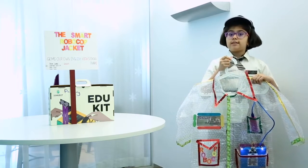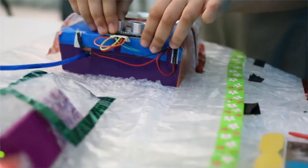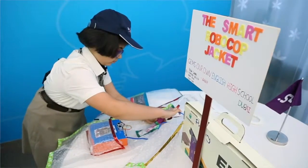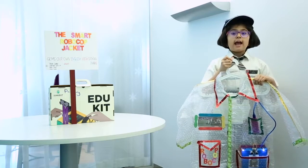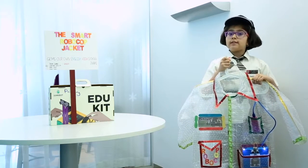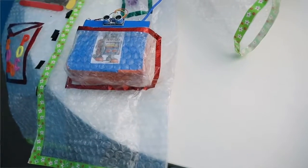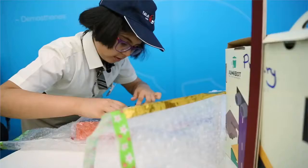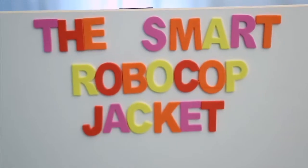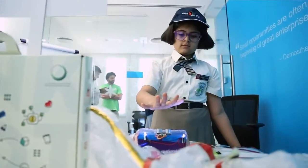Recyclable materials used in making this are a big piece of bubble wrap, a cardboard box, a few ice cream sticks and pieces of velcro. The materials used inside the box are an Arduino Uno, two lights, an ultrasonic sensor and a Bluetooth wire. The Bluetooth wire should be connected to a power bank.